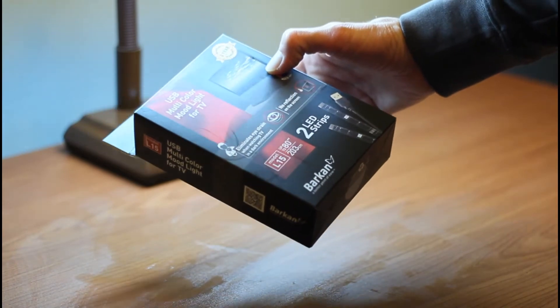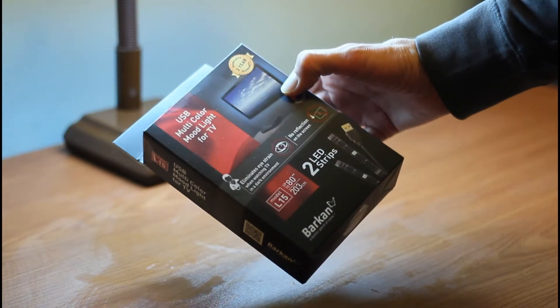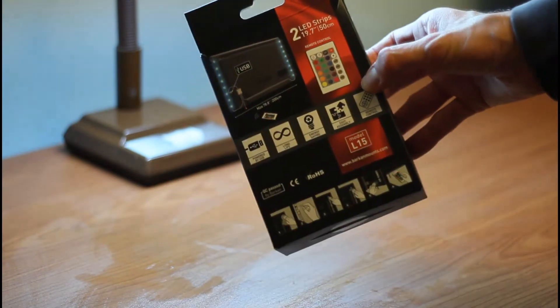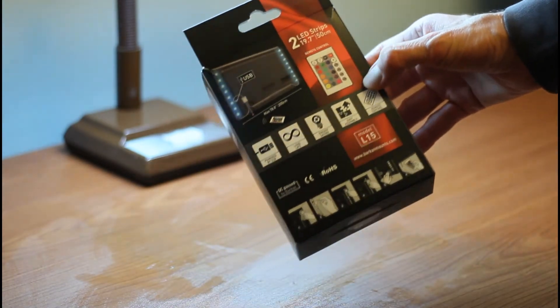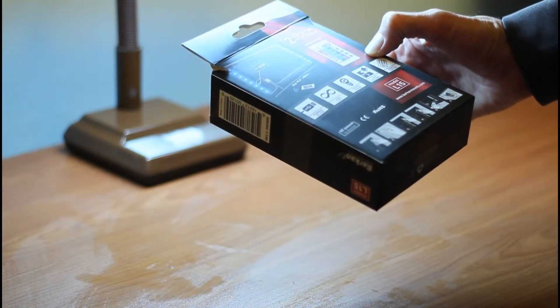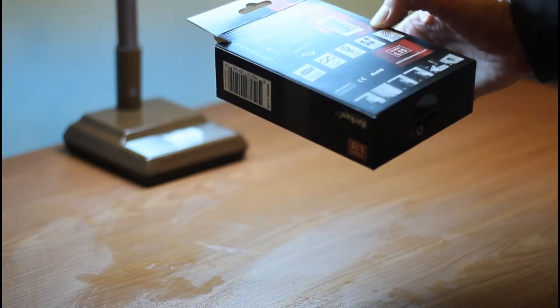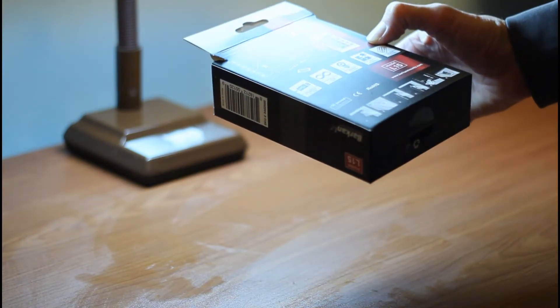It fits TVs up to 80 inches, 203 centimeters. It eliminates eye strain when watching TV in a dark environment, with no reflection on the screen. It's from the company Barkan, and it has two LED strips.